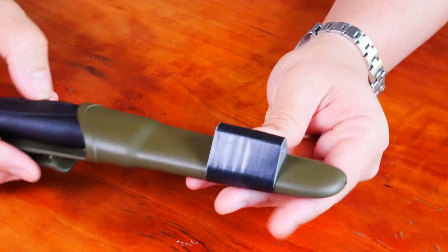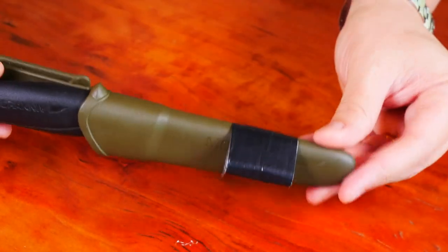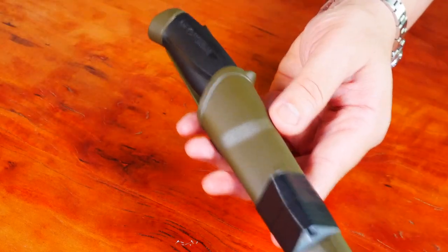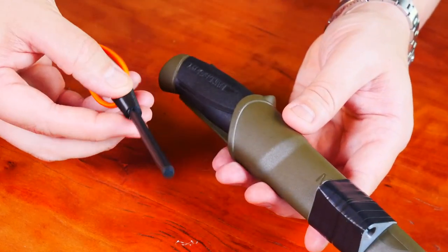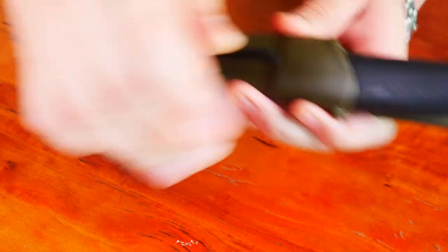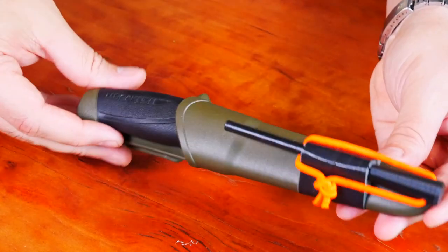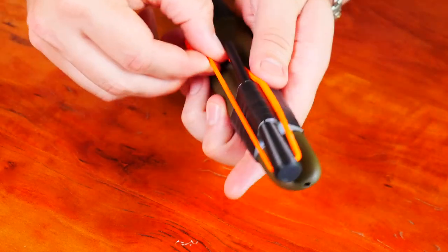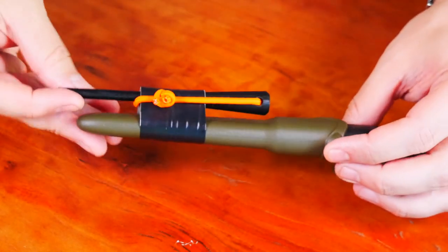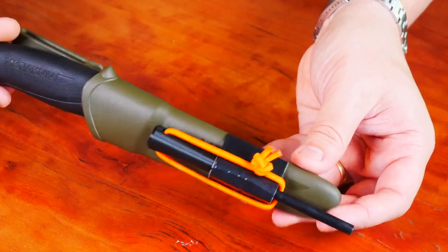This is an interesting print — it's called the Mora Ferro Rod Insert. You can see that it's just a little printed, almost triangular piece. You attach it to pretty much any Mora, but it fits the Companion and the Companion HD the best. It will hold a quarter inch ferro rod. This pops right in there. You can put a little bit of lashing around it and it hangs on really tight. I also printed a handle for the ferro rod. Weight is six grams, cost is 12 cents.